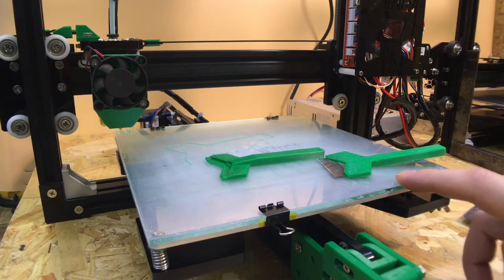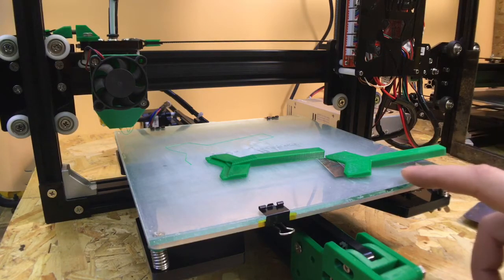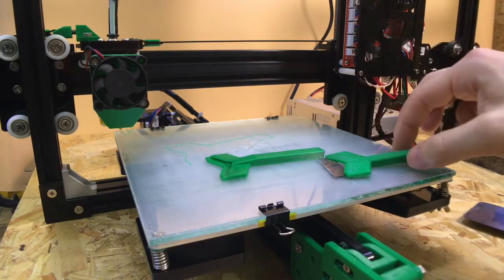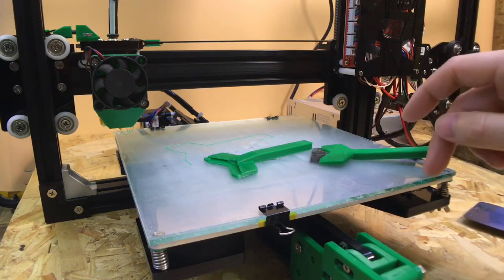That's around about the cheapest I've found it. Most places like eBay and Amazon they're around £20, so I'll put a link in the description to this — it seems to be pretty good.